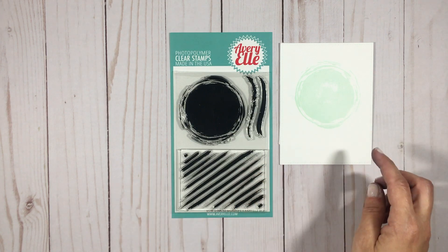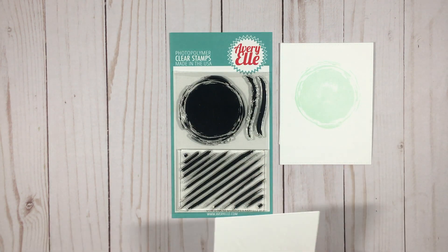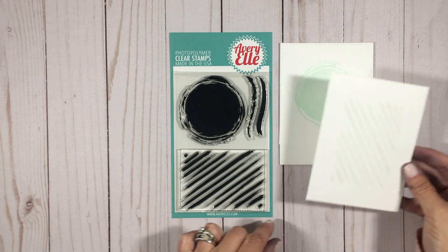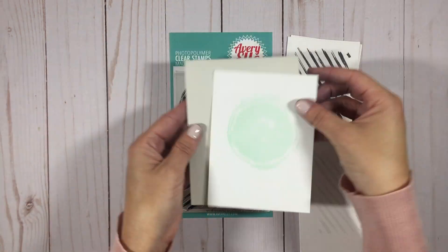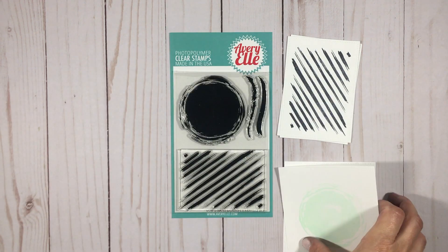I'm stamping them in different colors so you can see the look. This painted circle is awesome — it gives you the look like you distressed and tried to paint, but you didn't. Here's a reference for a four and a quarter by five and a half sheet of cardstock.